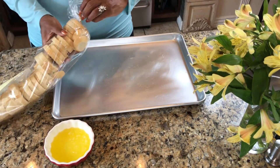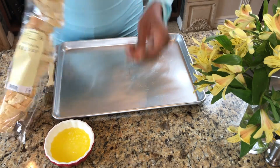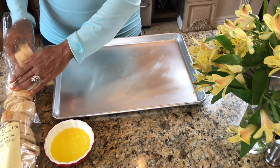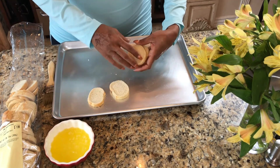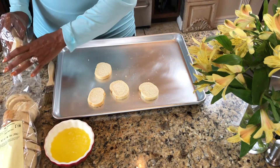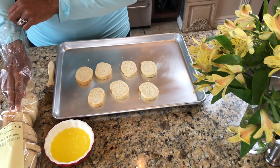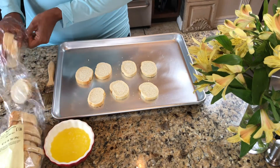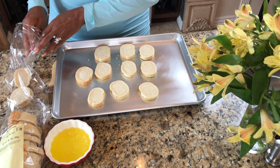I can buy a loaf of French bread at my local grocery store and I'm sure you can too. It usually doesn't come sliced, but if you ask the baker — which I did — they have a machine that'll slice it really fast and give you equal sizes, which is what you want when serving appetizers because you want everything to be uniform. I'm going to make four of each of my appetizers today, so I need a total of 12 slices of bread.